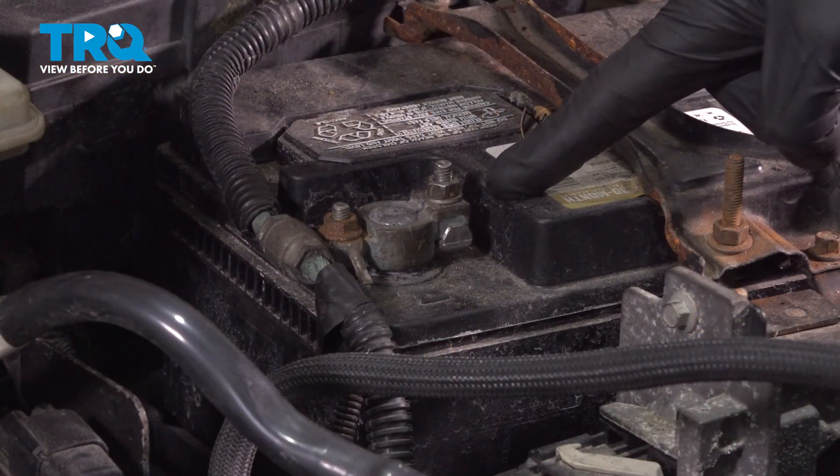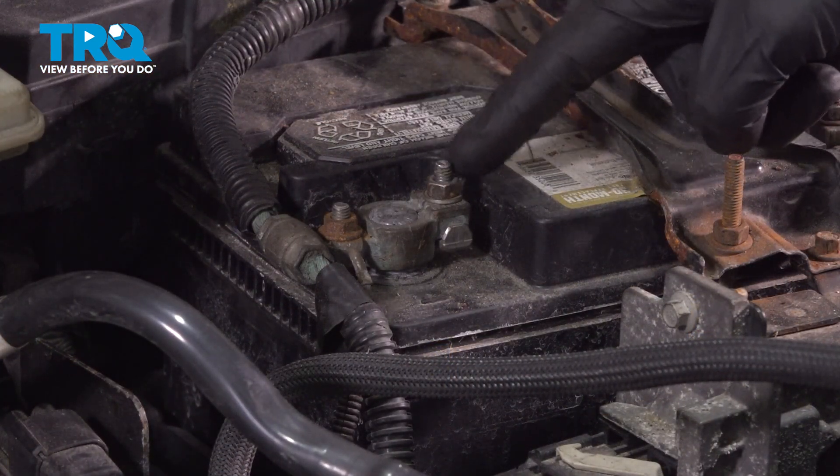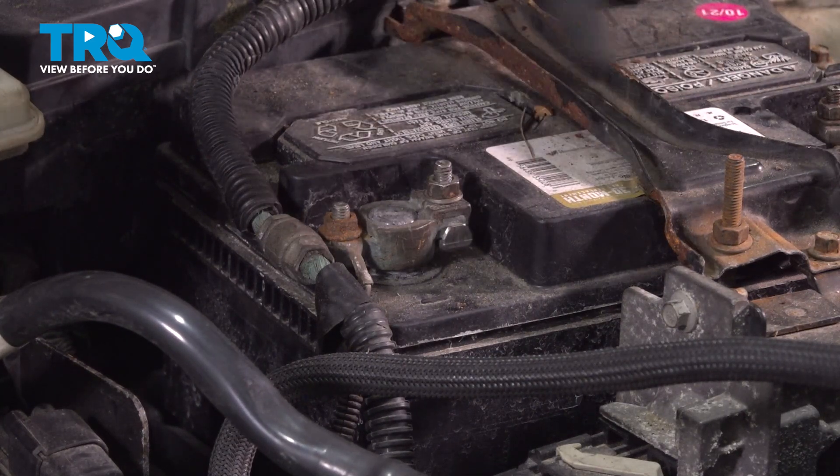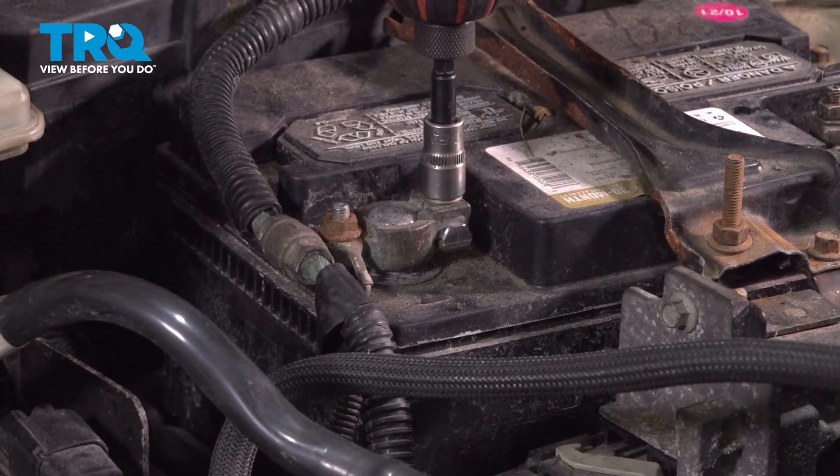Let's make our way over to the negative battery terminal. Loosen this 10mm headed nut just enough that you can remove the negative battery terminal from the battery. Set it aside so it's making no contact.